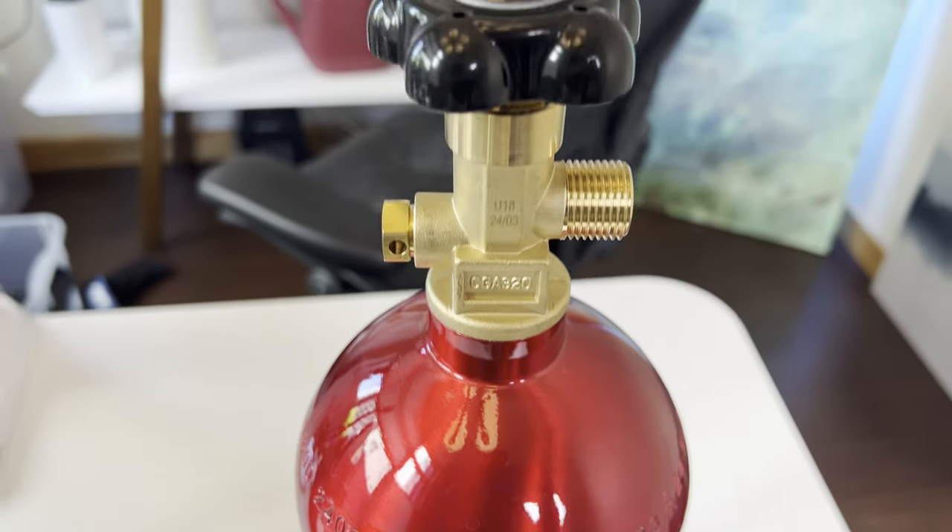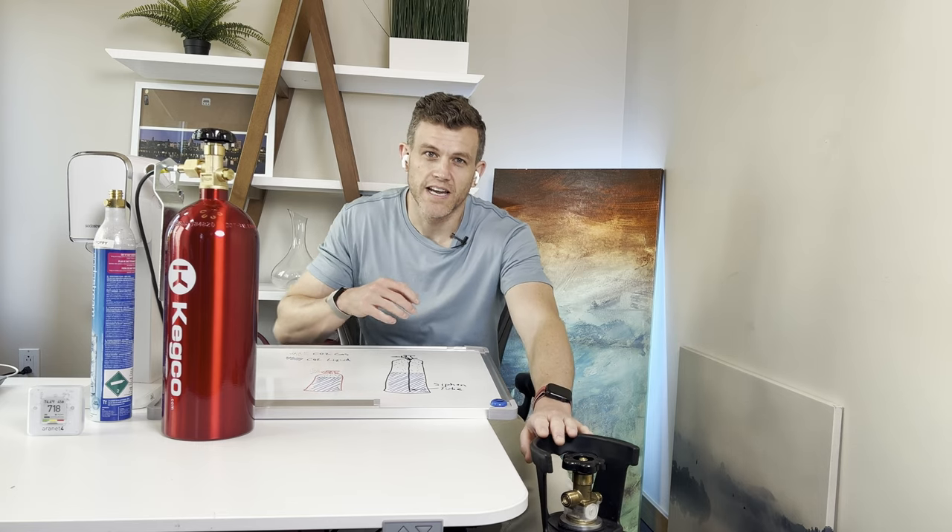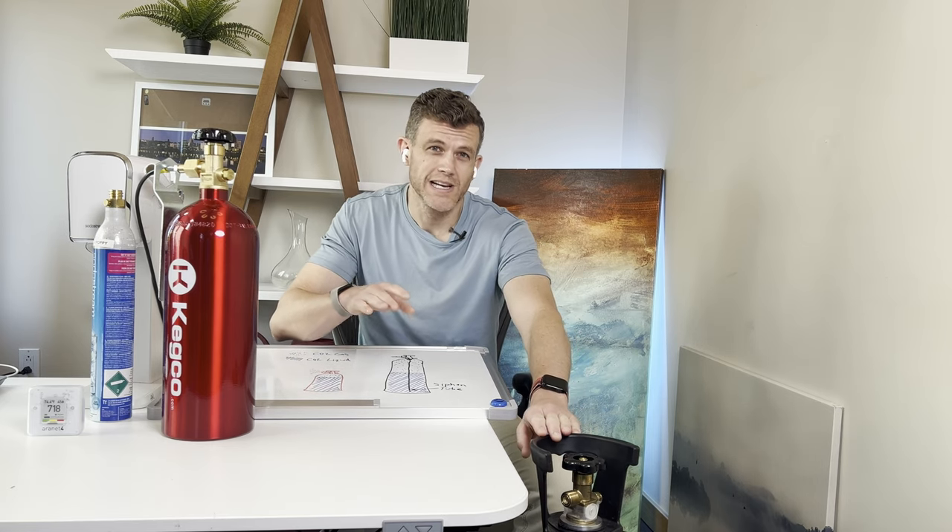First, let's talk about cost. You can get a five pound tank like this one from Kegland for around $100. However, the cost per pound of CO2 is generally cheaper when you buy in bulk. This means that while a 20 pound tank like this one has a higher upfront cost of around $160, you're going to save money in the long run on refilling costs. Filling a 20 pound tank can cost anywhere from $10 to $50 depending on your location.